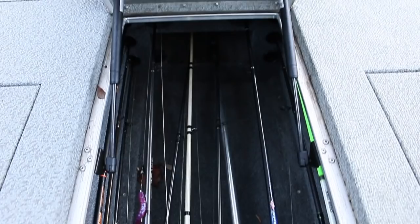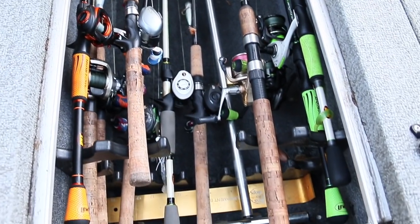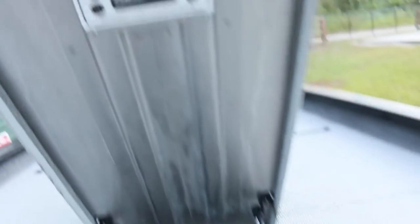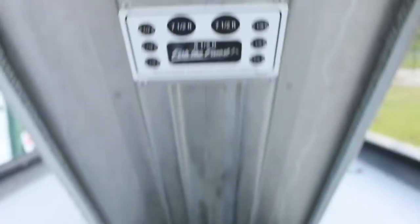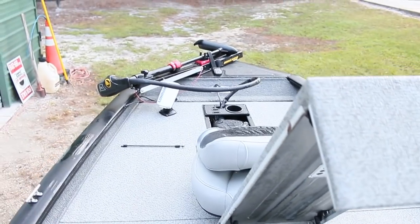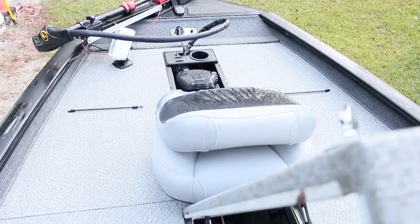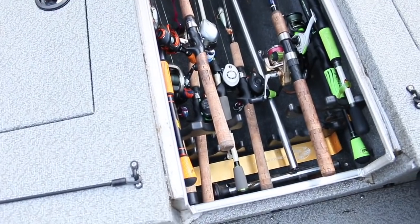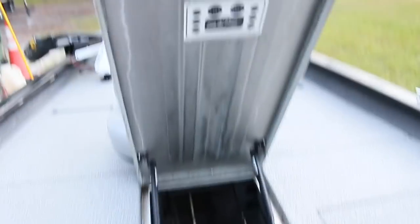Here's the rod locker. All the rods are in the rod locker. It is cramped and tight — it's hard to get rods out, but it's pretty good for what it is. One thing — this is going to lead me to a negative about this boat. When it rains, water gets in through any holes in the front, comes down in there, and sits. Your rods will get moldy if you don't keep this thing open to air out. As you can see, there's already condensation in there.